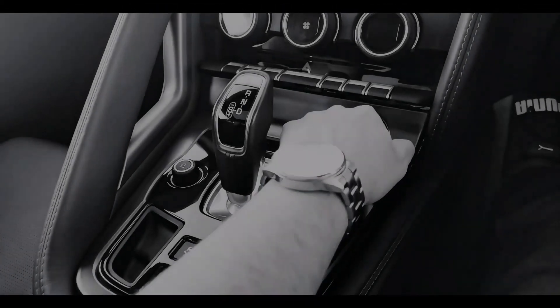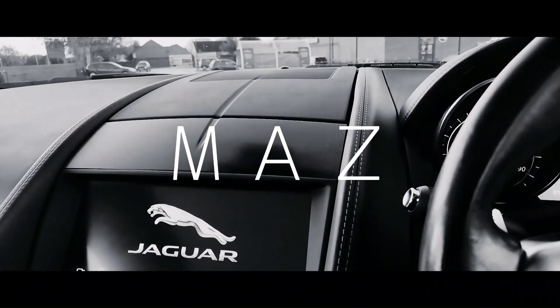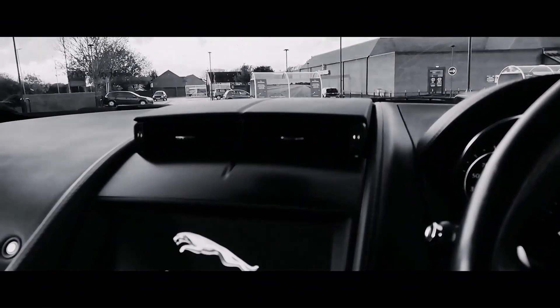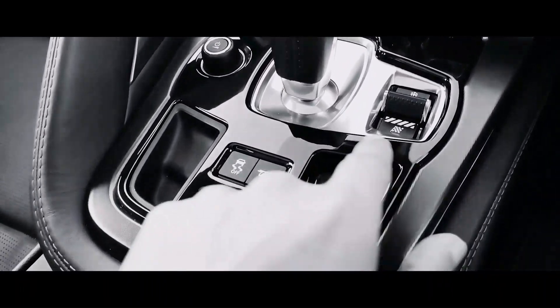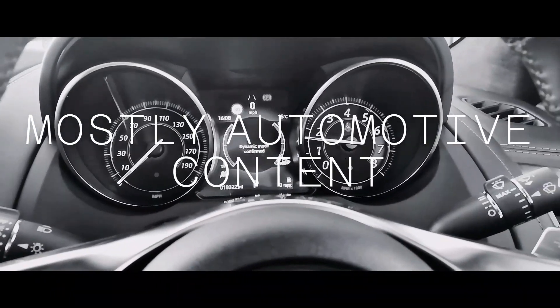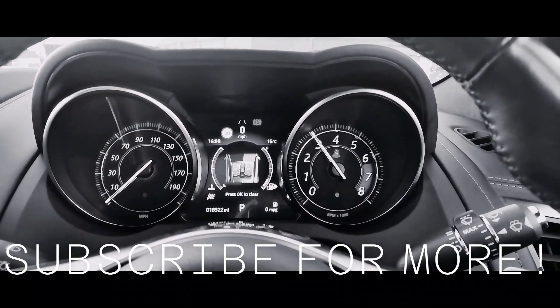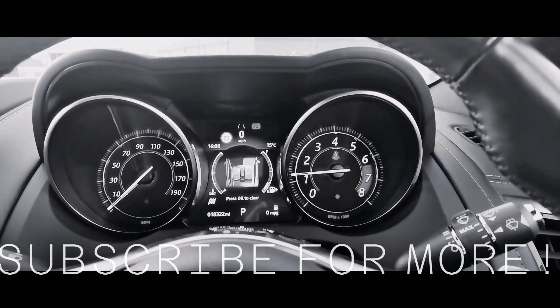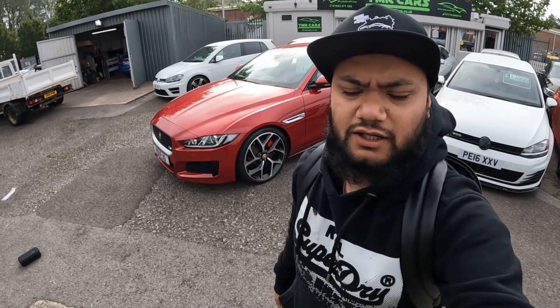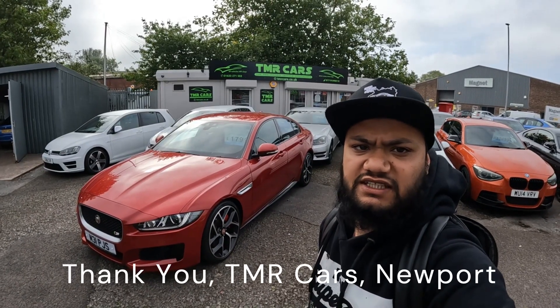Good morning everyone, welcome to another video. I'm Maz and today I'm in Newport, South Wales. In today's video I'll be looking at this Jaguar XE-S. A huge thank you to TMR cars for this opportunity.